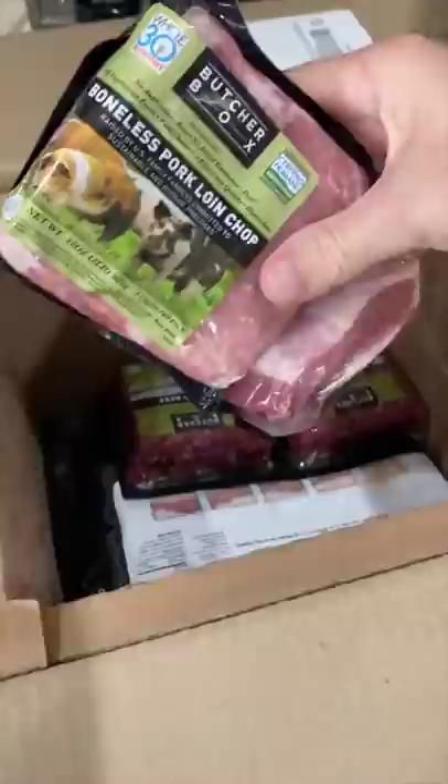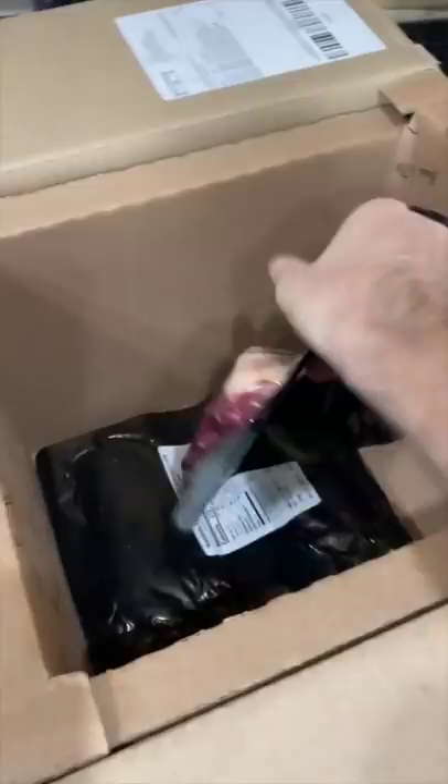Today I'm going to show you how to make this delicious bacon wrapped meatloaf. I partnered up with ButcherBox and they sent me this package with some amazing grass-fed meat, which I use to make the meatloaf.